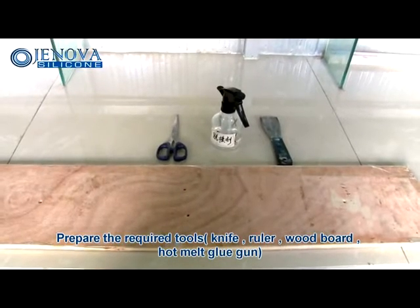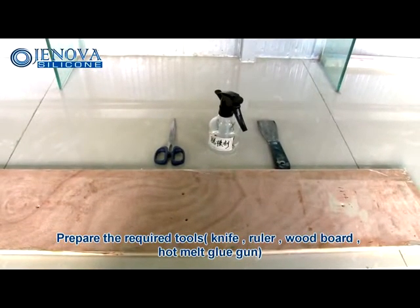Prepare required tools: knife, ruler, wood board, and hot melt glue gun.